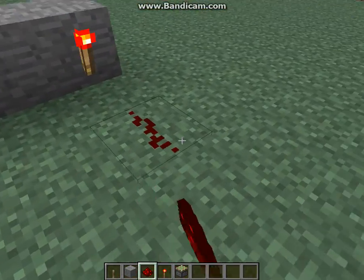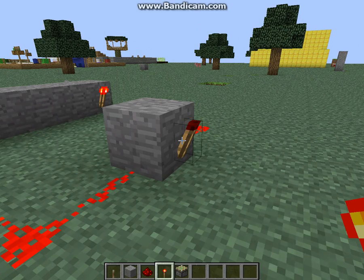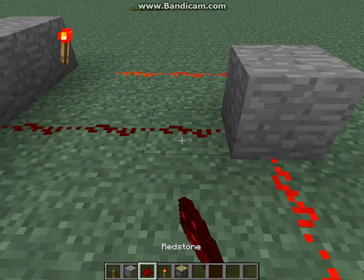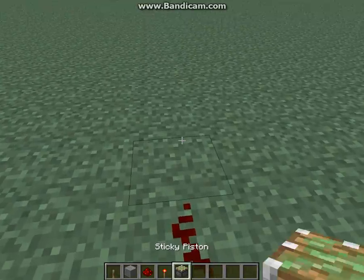Then you want to hook up the redstone output of the torch into a block. Outside of that block you want to put a redstone torch, which will shut it off, and then you want to hook up this wire to there. And then outputted from this wire is the output, so we'll hook that up to there.